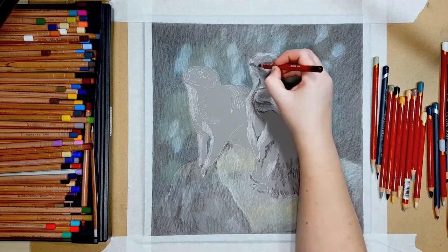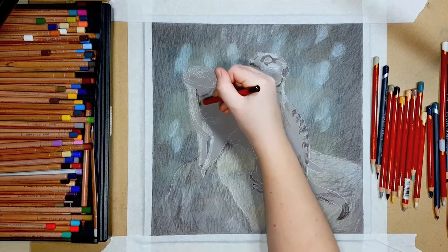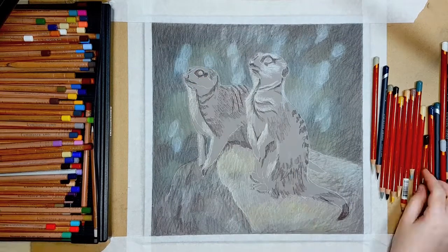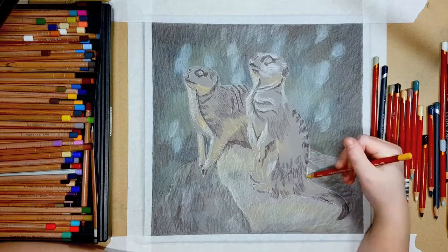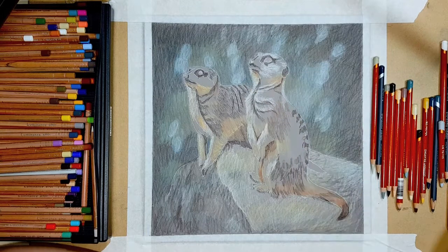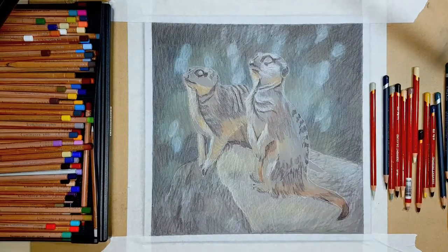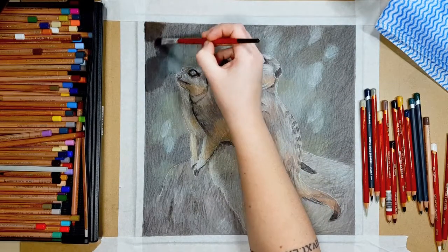I've started blocking in the first layer of the meerkats and also the rock they're sitting on. Although I'm still being messy, I'm making sure that the fur details are going in the right direction by checking my reference photo. That's really important because although you can blend out the pencil strokes to an extent, you can't completely blend them out — so making sure the strokes go in the right direction will stop it looking weird.